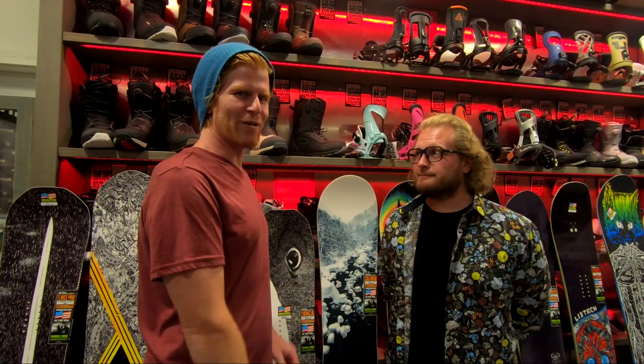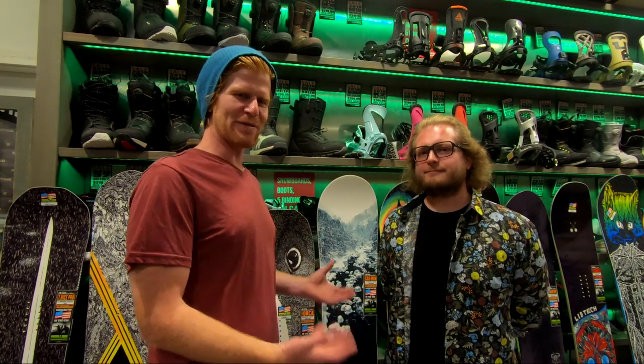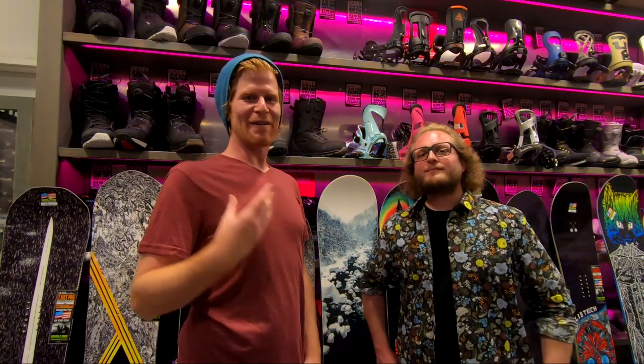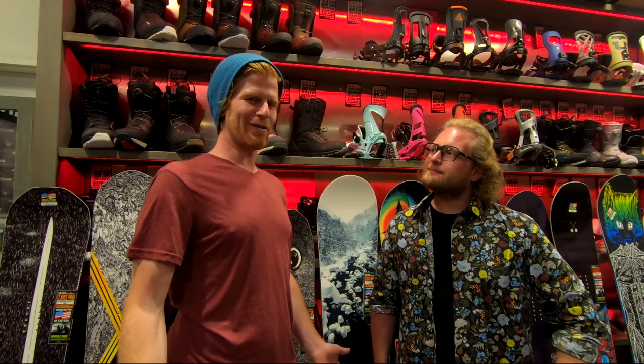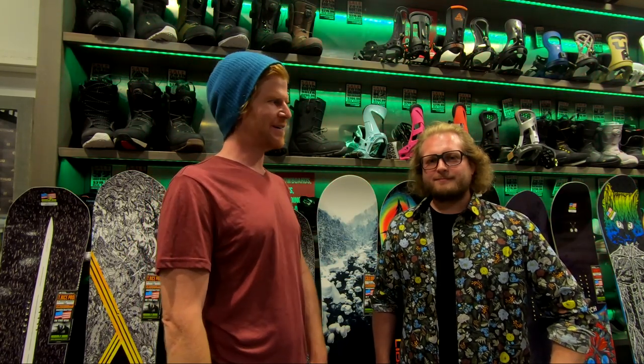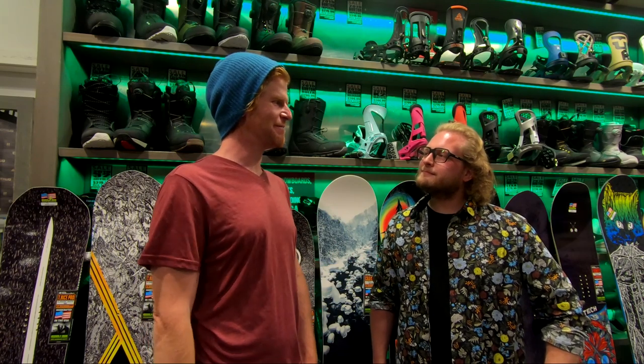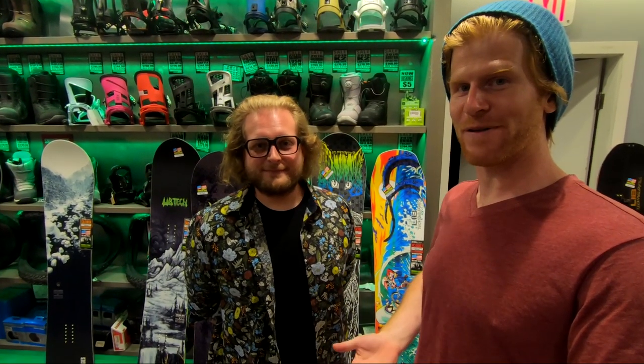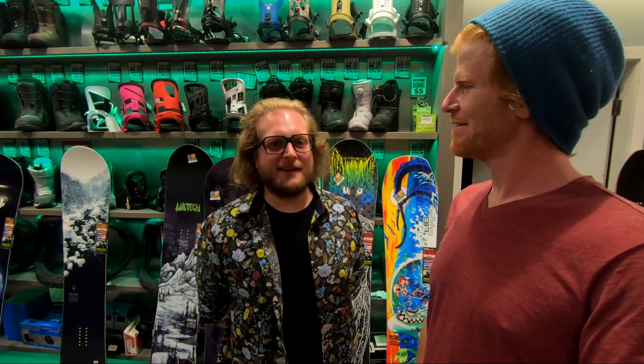Hope you guys enjoyed our preview of the Lib Tech range for 2020. They always have some boards that aren't here but we are still early season, so we're happy to be in here at Comor checking out the models we got. If you guys are in Whistler or Vancouver, come check out Comor. Come say hi to Andreas and the rest of the crew — they'll start you out super knowledgeable. Andreas also does snowboard videos here in Whistler, so check out his channel. And check out our next video at Comor where we're going to cover the 2020 GNU models — GNU is next week, can't wait.